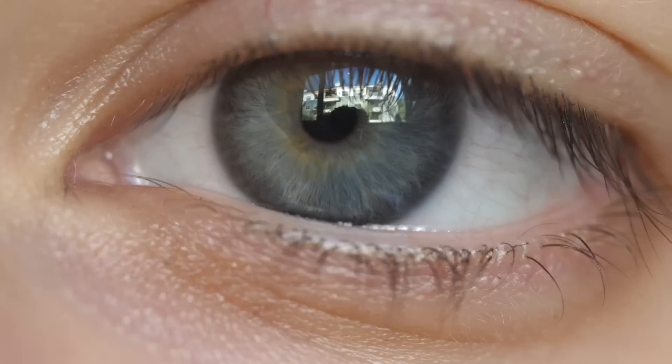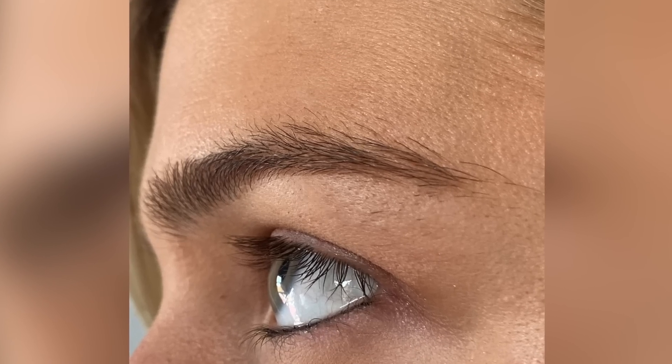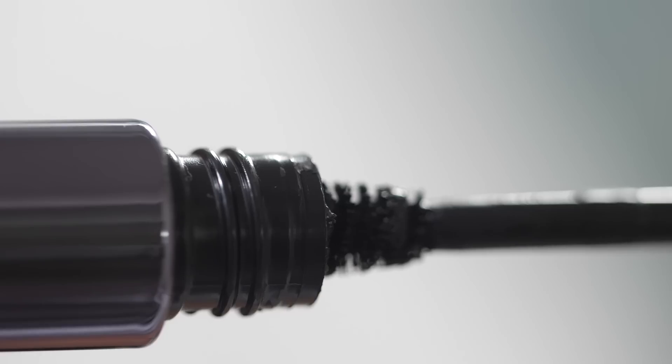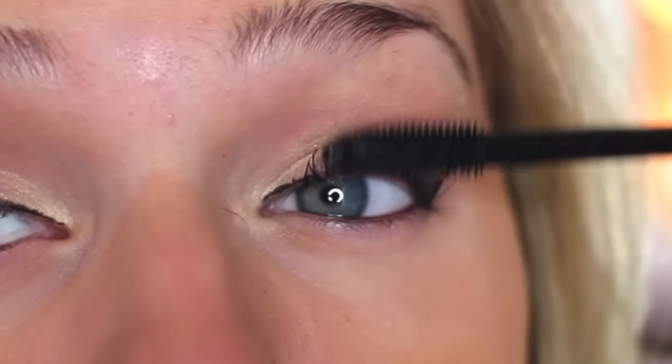With my eyelashes specifically, I've always found that they kind of point down. They don't really hold a curl, so mascara really doesn't help them that much. And really, mascara has never been the solution we wanted — it can look really globby, and taking it off is just a huge mess, especially waterproof mascara.